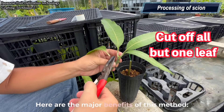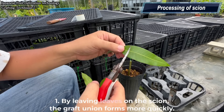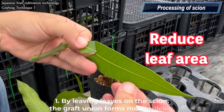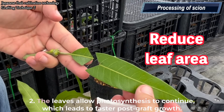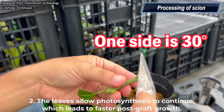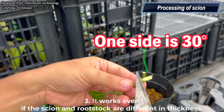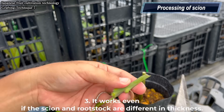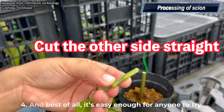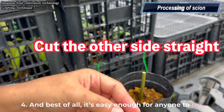Here are the major benefits of this method. First, by leaving leaves on the scion, the graft union forms more quickly. Second, the leaves allow photosynthesis to continue, which leads to faster post-graft growth. Third, it works even if the scion and rootstock are different in thickness. And best of all, it's easy enough for anyone to try.